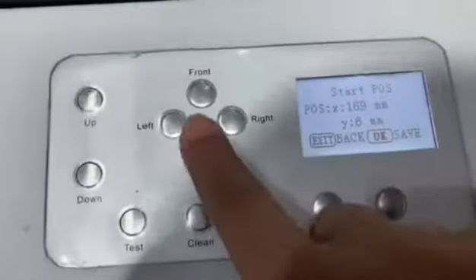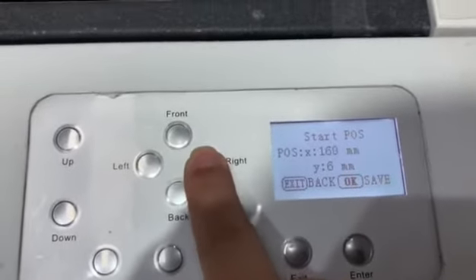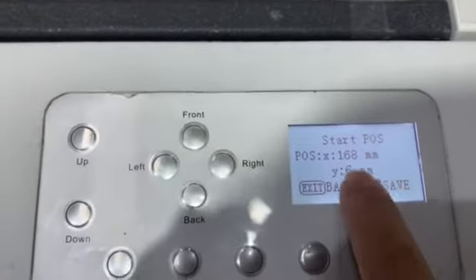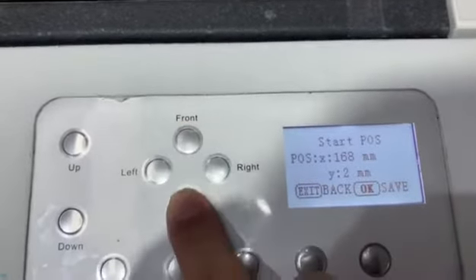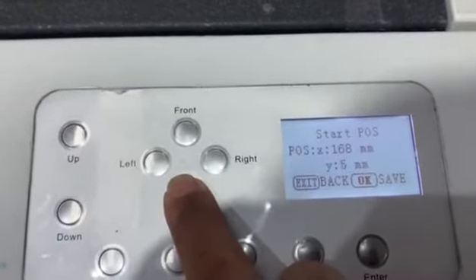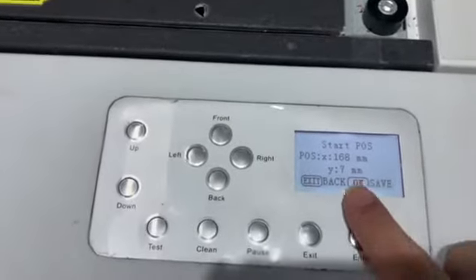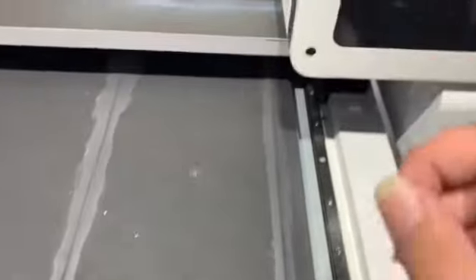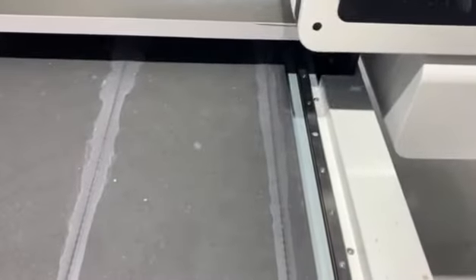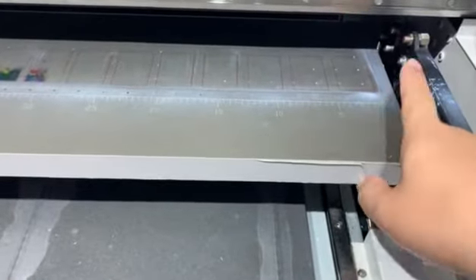You can change the X axis left or right, or change the Y axis front or back — it just depends on you. After you do the setup, press Enter to save it, and then print out again.